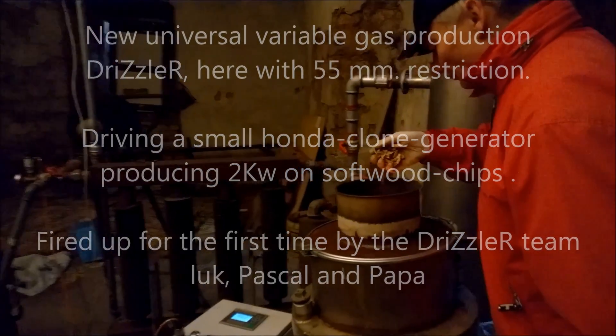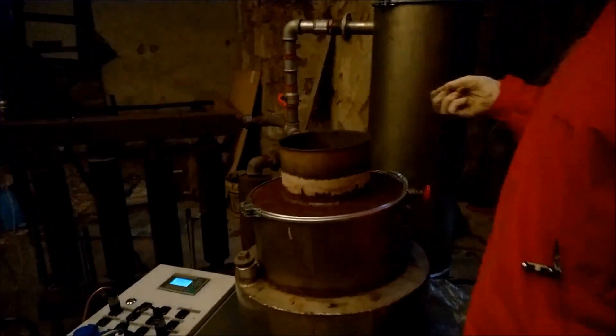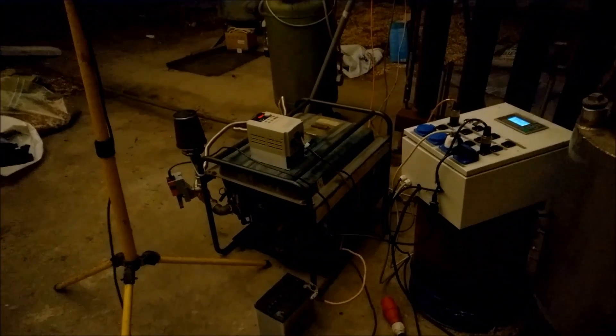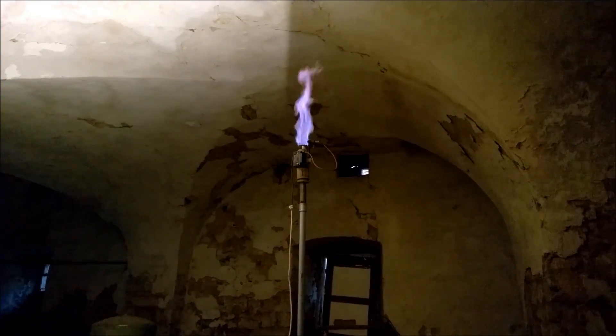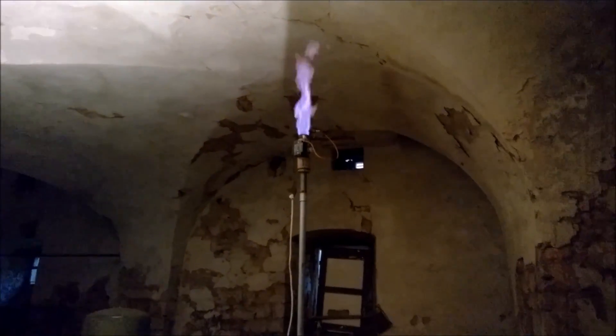Hello folks, this is the first test with the new drizzle gasifier with a smaller reduction. We are hoping to fire with it a very small Honda clone generator. We have started up now some five minutes ago and this is our unfiltered startup flare.